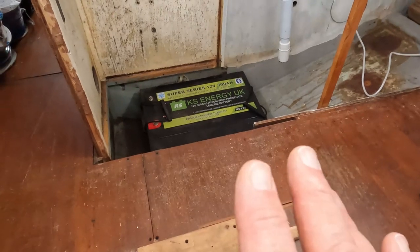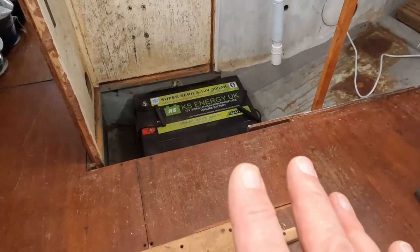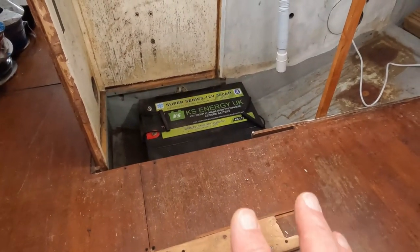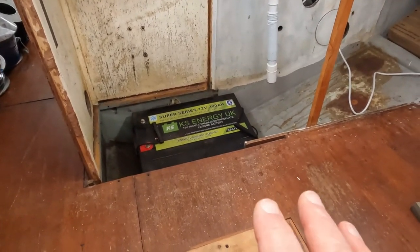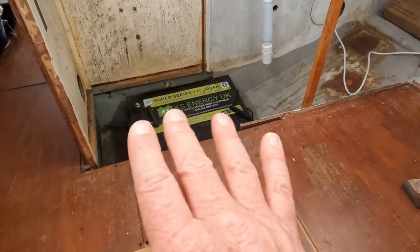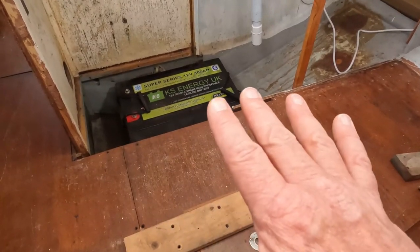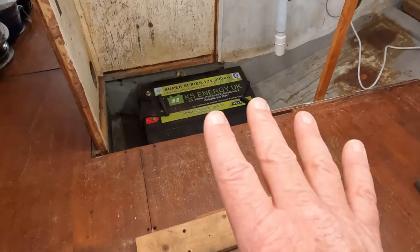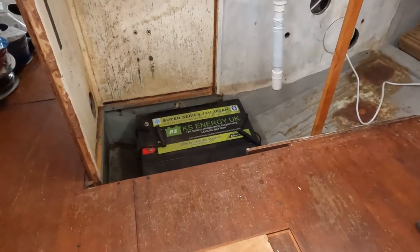Beyond keeping them dry, we also have to make sure that there is no way they can move — and particularly no way that several hundred kilos of battery could fall on your head if the boat got turned upside down. Part of what I'm going to be doing is creating a shelf between the two sets of batteries. That will hold down the lower batteries, and then a shelf for the top ones. I want to make sure that there is no movement at all in the batteries.